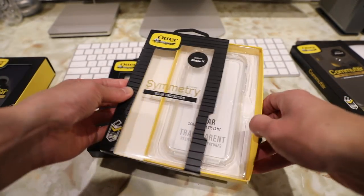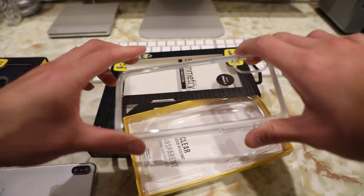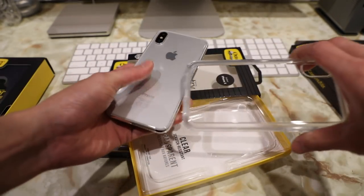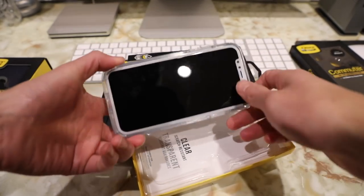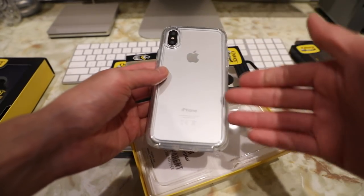Now we're not quite done with the OtterBox Symmetry case. I do want to share the clear edition in the Symmetry line. The clear model is pretty much identical to the original Symmetry case except we have a clear back to show off the color and look of your iPhone X. Here's what the clear model looks like with the iPhone X. One thing I like about this case is that I was expecting watermarking since the back of the iPhones are glass now, but it doesn't show up on here.